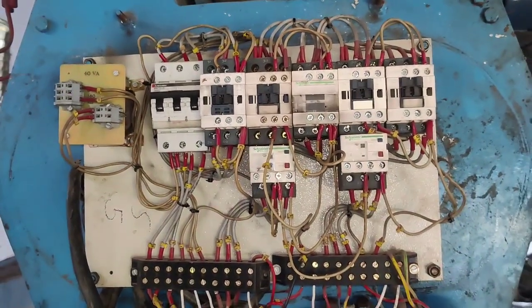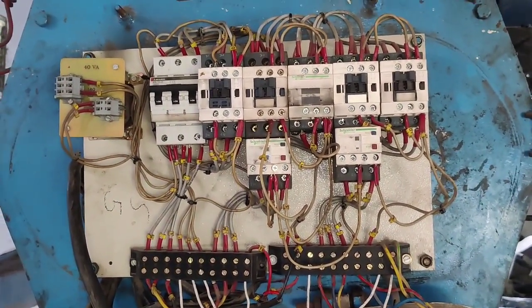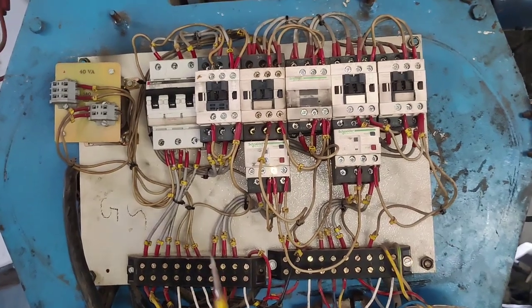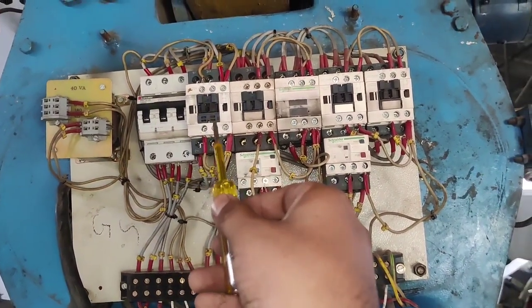Friends, in this video we are going to learn crane wiring practically and its working. So let's start the video and first see which components are required for this wiring.